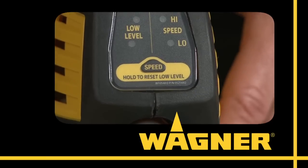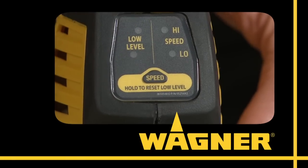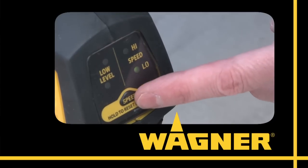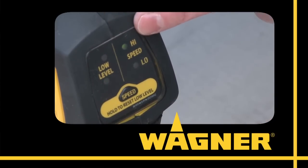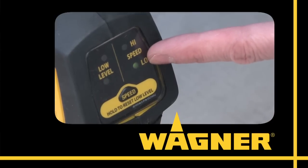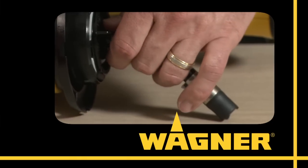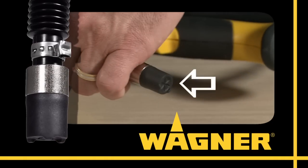There's a low cup level indicator that alerts you before the cup is empty to avoid spitting, and a two-speed flow control for spraying larger surfaces or slowing down for cutting in and trim work. Another Wagner innovation is the Sure Prime valve, which retains the material and the unique flexible suction tube during cup refills, so you don't have to reprime between fills.